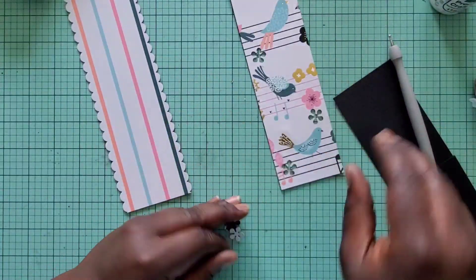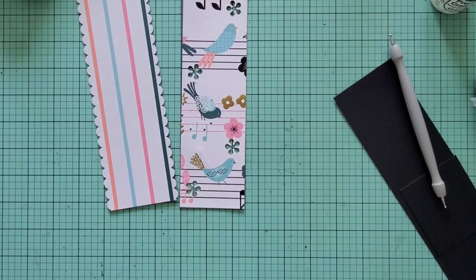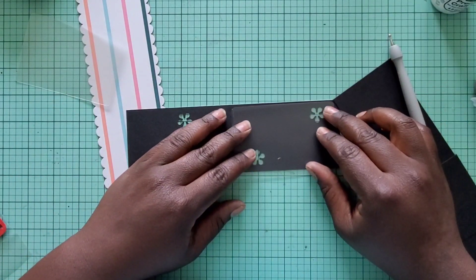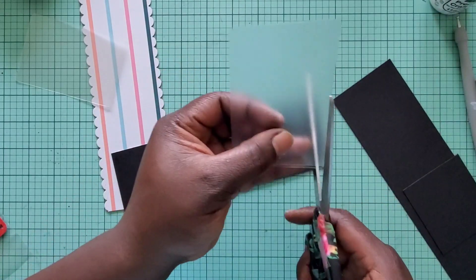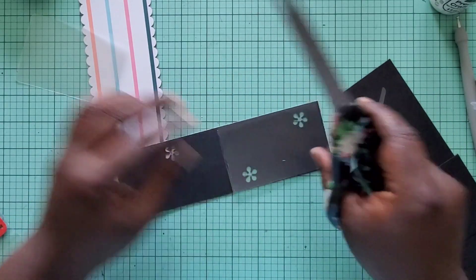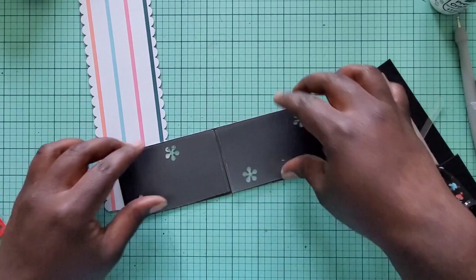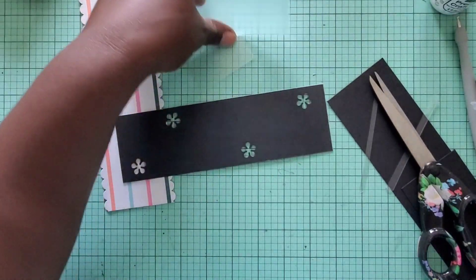Now I have that done and I'm going to take a piece of acetate — actually, I don't even use acetate, I use laminating pouches. When I get them on clearance it helps save money too. I'm going to cut this down a little bit so that it'll fit my paper here, and the same thing with this one. Then I'm just going to add some score tape to these.